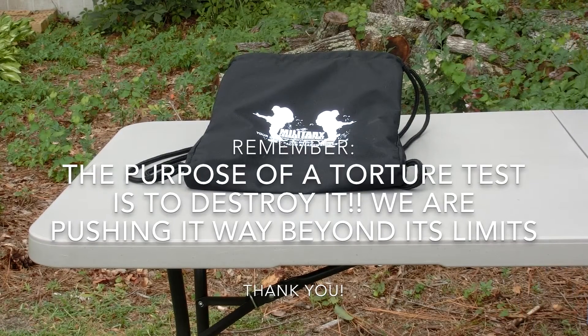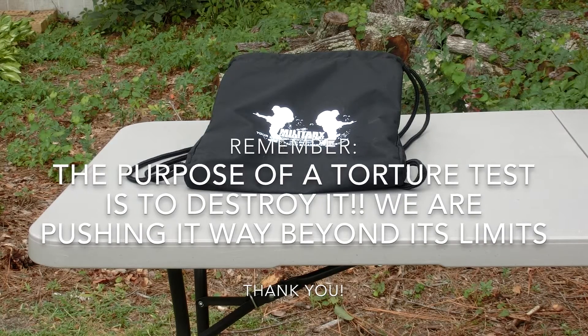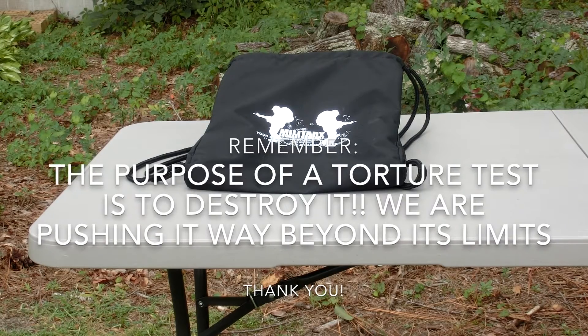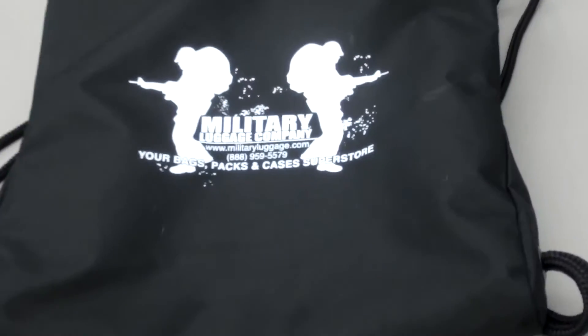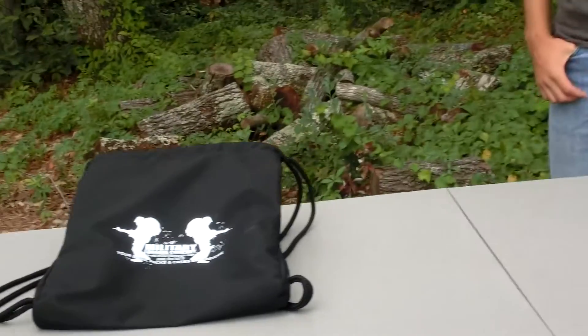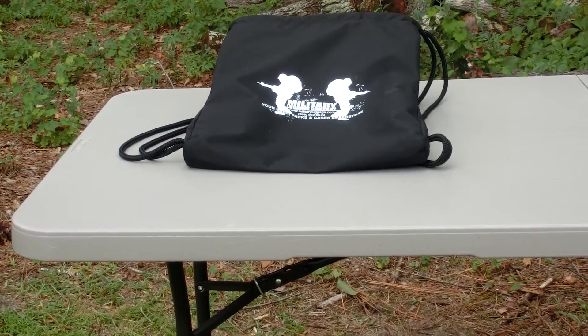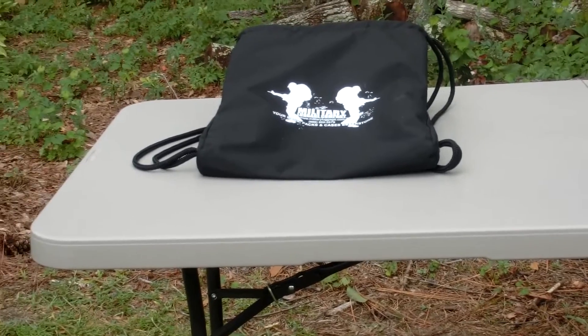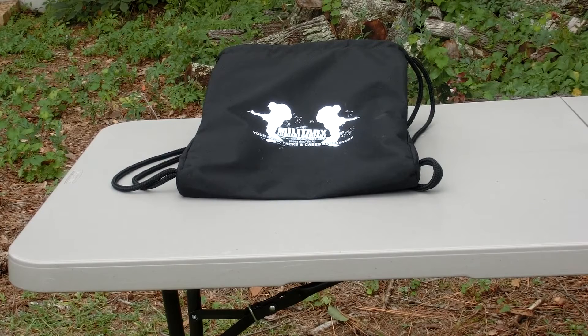What's up everybody, SD Survival and Hunting here. Today we're doing a torture test on a drawstring bag that Military Luggage Company sent us. As you can see the logo right there, Military Luggage Company is an awesome company — not just because they sent us this, but they have a huge selection of bags. We'll put the link to their Facebook and website so you can go check them out.